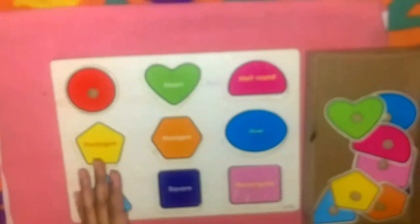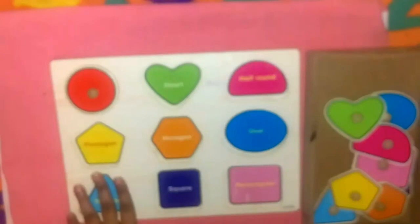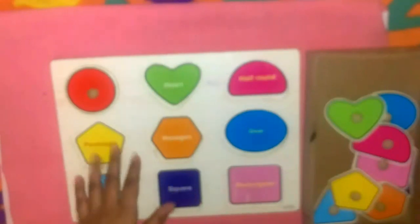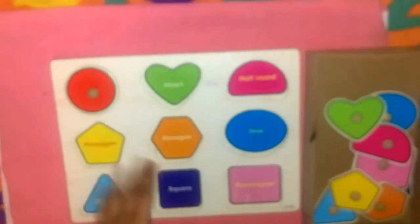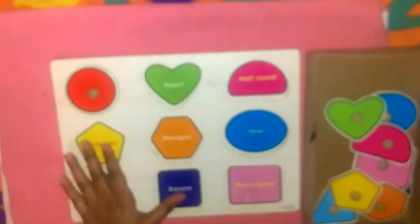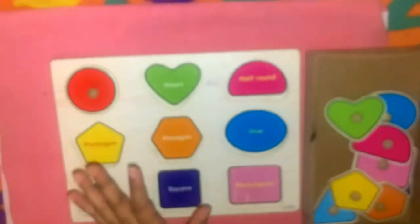For art and craft, I'm simply going to give him some rough paper and crayons for him to scribble and explore. Along with these trays, we'll also be doing a lot of free play — playing with blocks, so it's going to be a blocks week! Hope you guys enjoy this video, see you again next week. Bye!